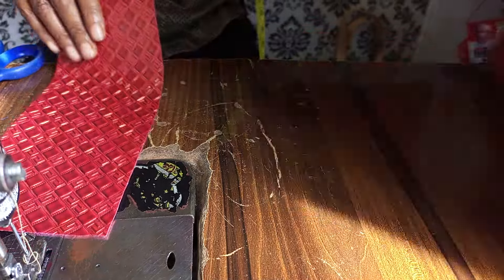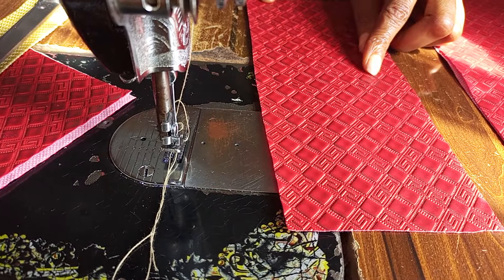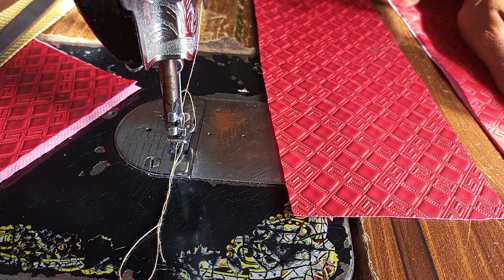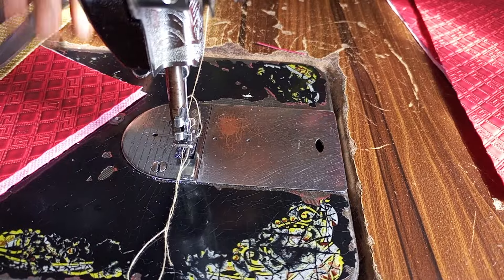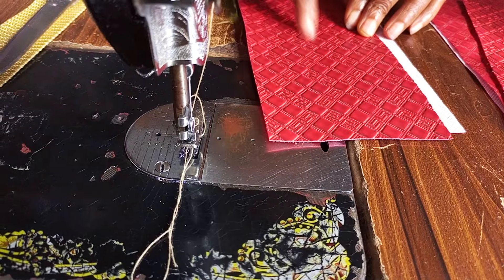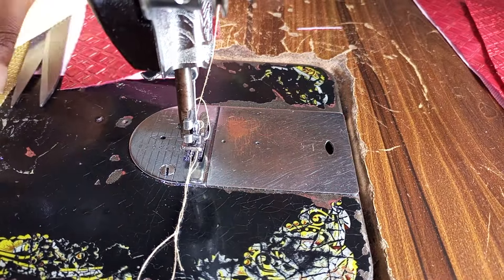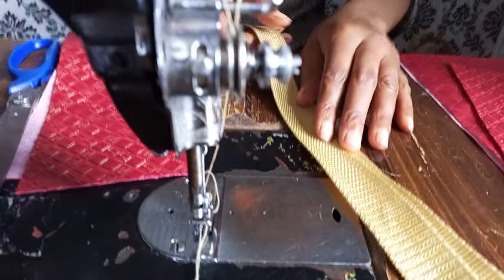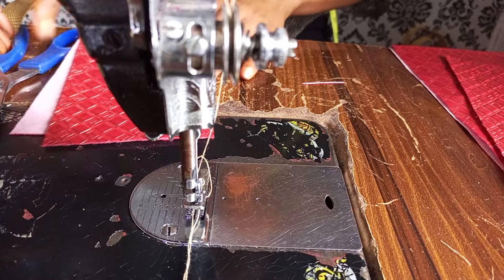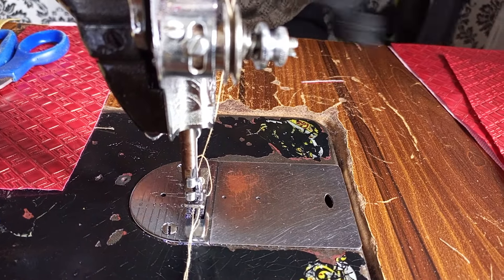The zip side is 4 by 10 inches — note that the zip side is 10 inches while the main bag is 12 inches. The side piece is 4 inches by 9.5 inches, and you need 2 of those. The handle is 17 inches each, and you need 2 of those as well. I'll also be using my zip cloth and zip head.